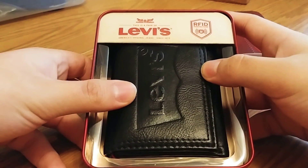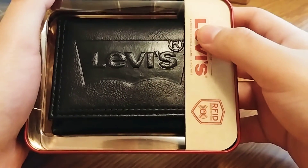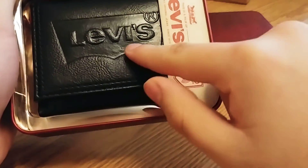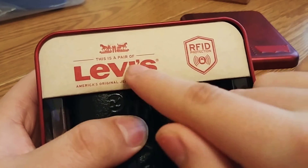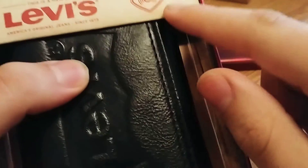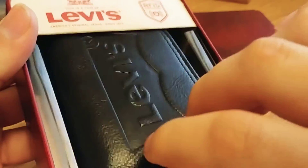I got a second wallet for Christmas. As you guys can see the wallet has a big Levi's logo on here — looks pretty nice. Got this thing up here, this is a pair of Levi's, America's original jeans since 1873. RFID protection. And here is the wallet.